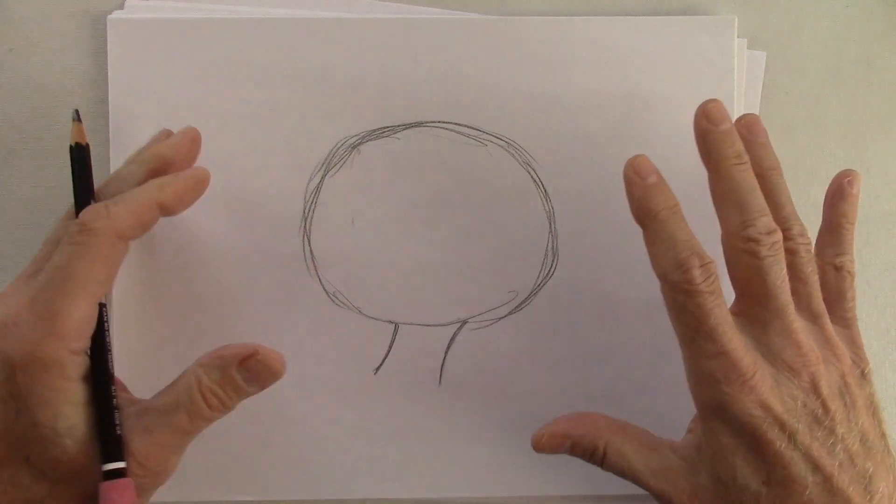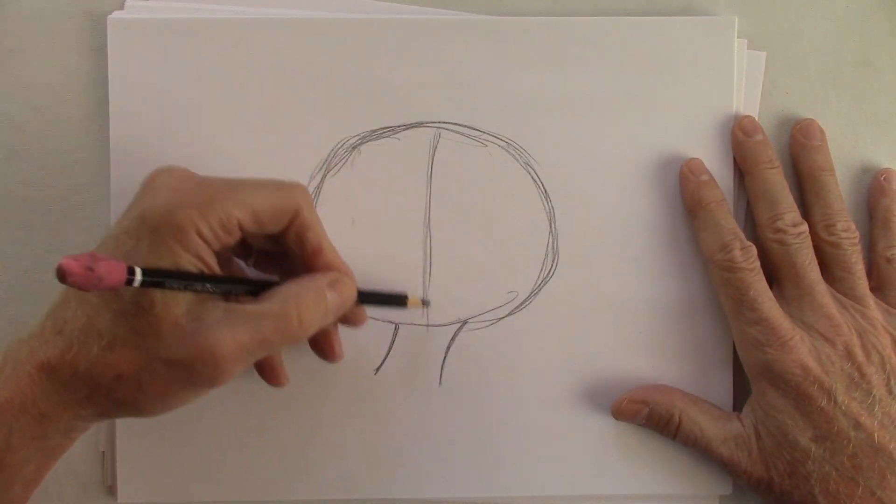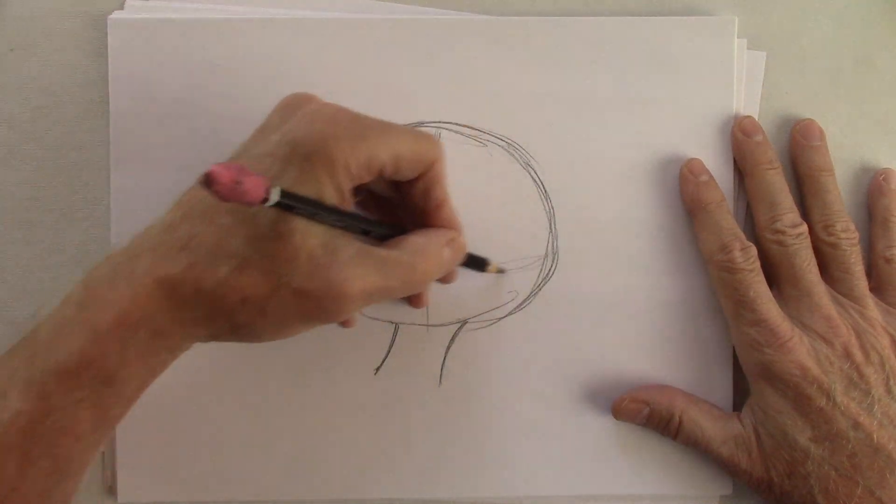Everything's straight and it can get a little neutral. So let's put the center line here — these are just guidelines, you can erase them later.